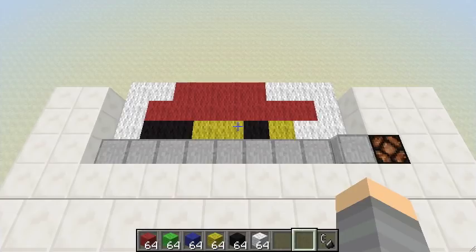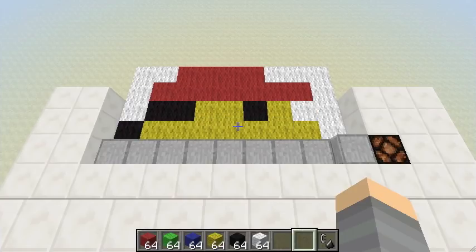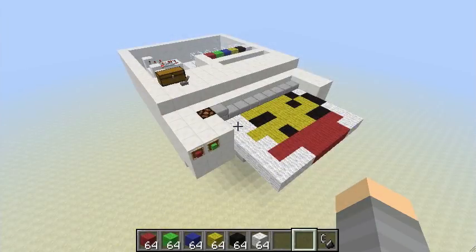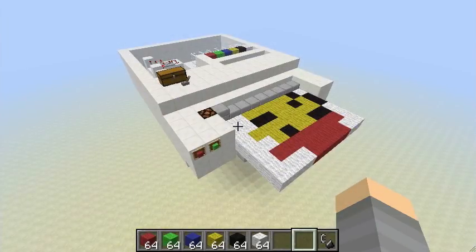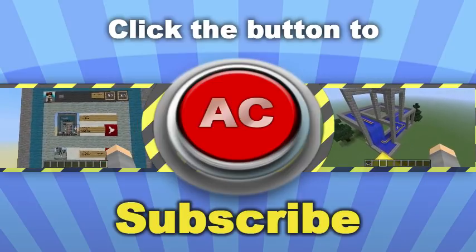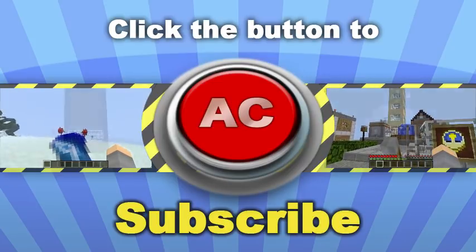You recognize this? It's Mario! Download it and try it for yourself. Bye from Silver Creepers, and remember: subscribe and hit the button before the creeper explodes!